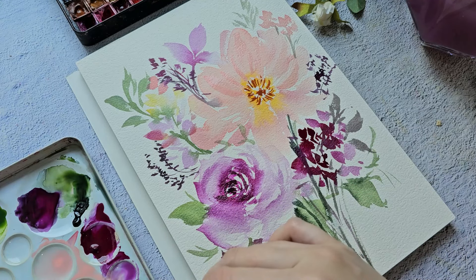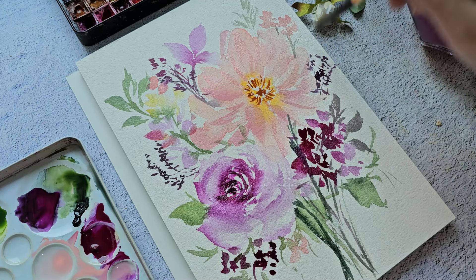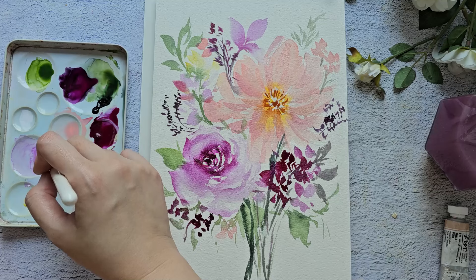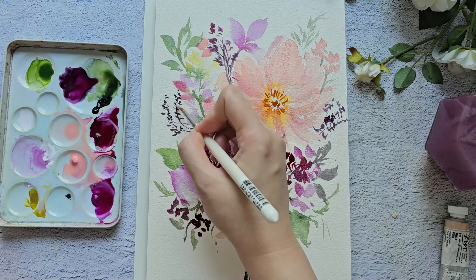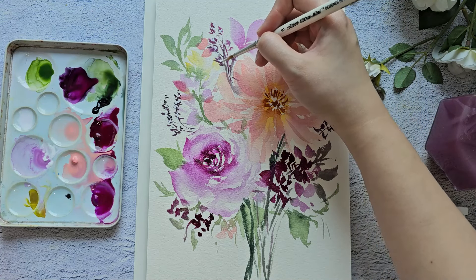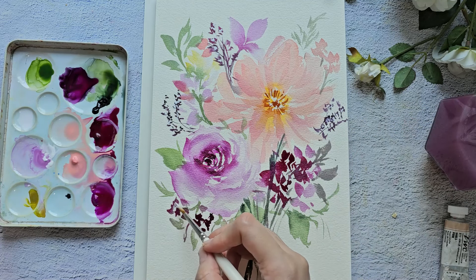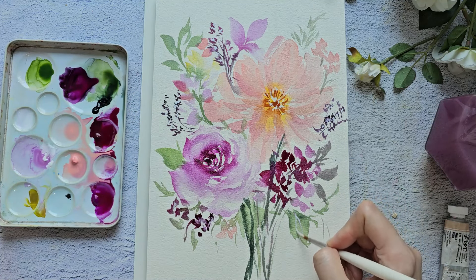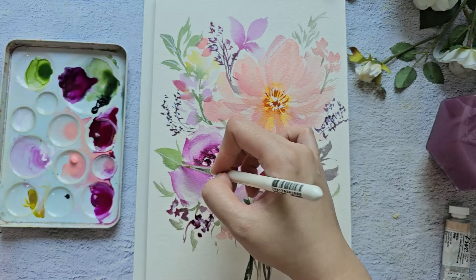I'm going to add some layering in the center — I'll grab burnt sienna. I'm still using the cat's tongue brush, just using the tip to create nice thin strokes and put a small center there. For a second layer on this flower I'll use the same color and create more brush markings on top. Maybe we can add a little violet to create a different color.